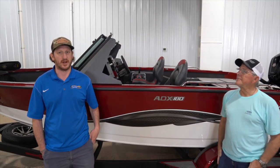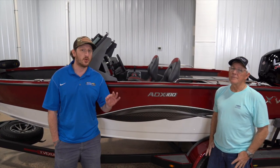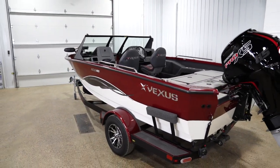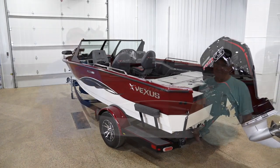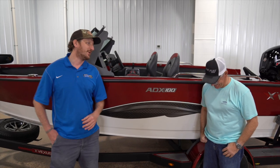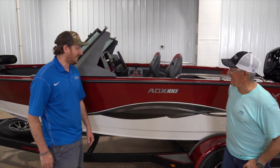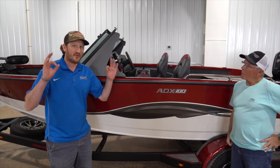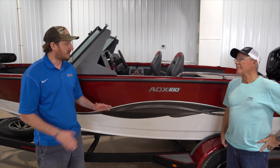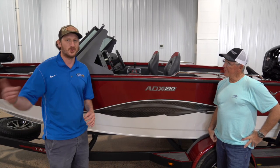Hey guys, Brian with Intune Marine, and we have a special treat for you today — the unveiling of a brand new boat by Vexus Boats, the ADX 180. We have a special guest here. He's been in the industry for over 33 years, a legend in the boating industry, George Little. Thanks for stopping out. It's a brand new boat from Vexus — this is the first video on the internet. Nobody's ever seen this boat, nobody knew it was coming, and we're super excited to walk through it with you. Let's do it.